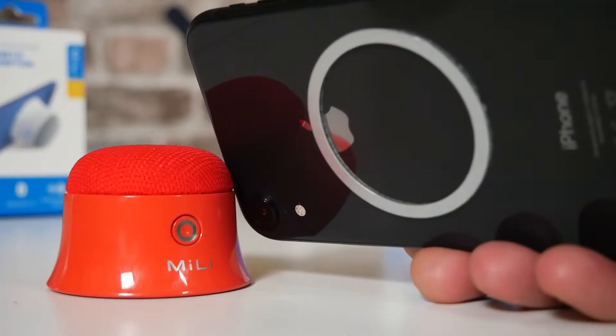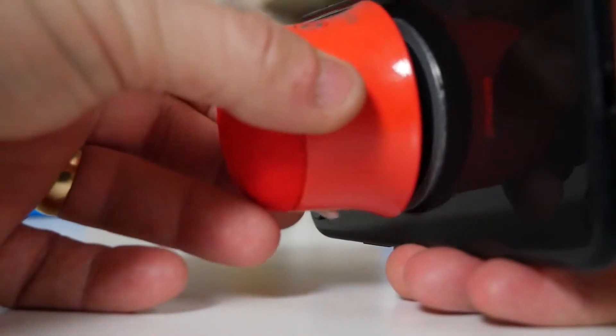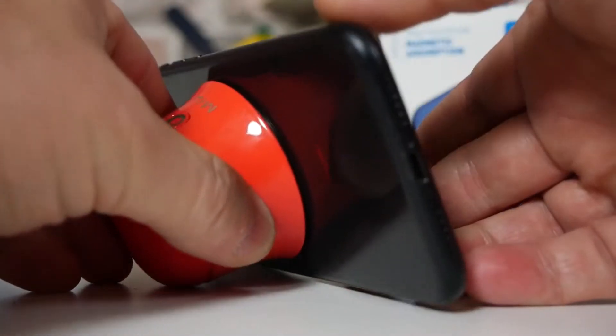Hi, this is Mike from Microsoft Boxing Reviews Now 2, and on today's video we'll be taking a look at the Miley MagSafe Bluetooth speaker and phone stand. Keep watching to find out more.